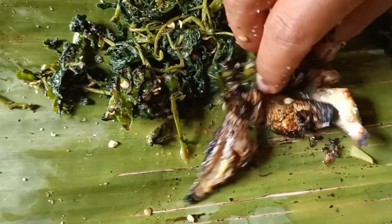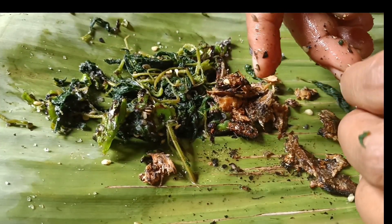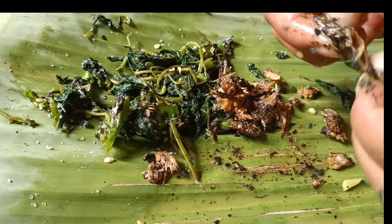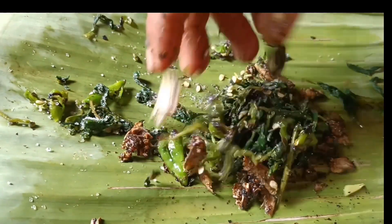We have to be cautious while sharing this fish. As you know, there are tiny thorns that can enter your finger and cause much trouble, which is painful and irritating.